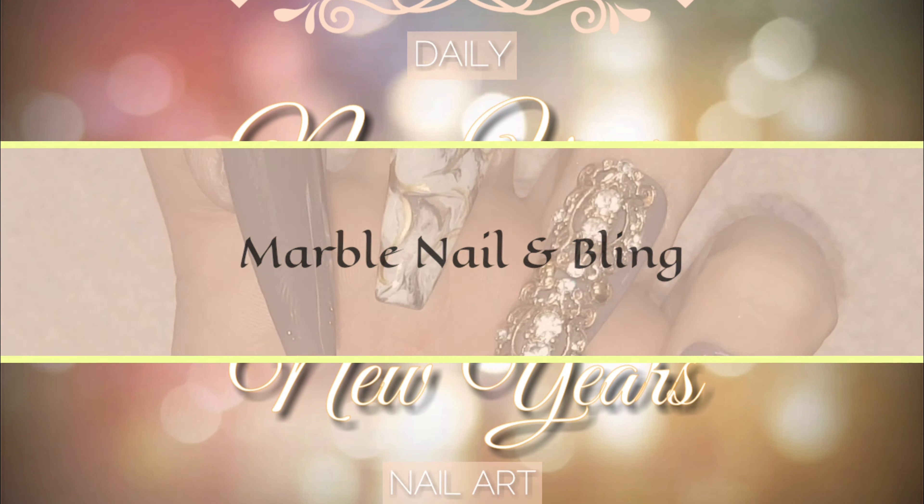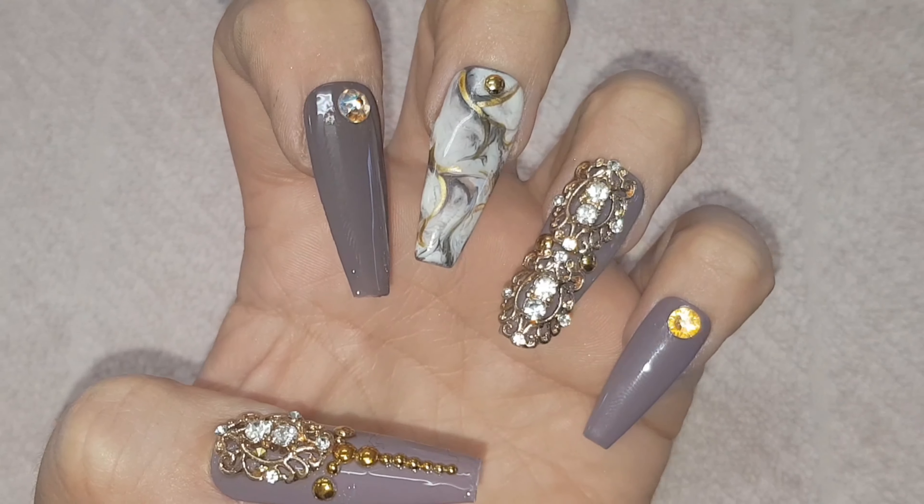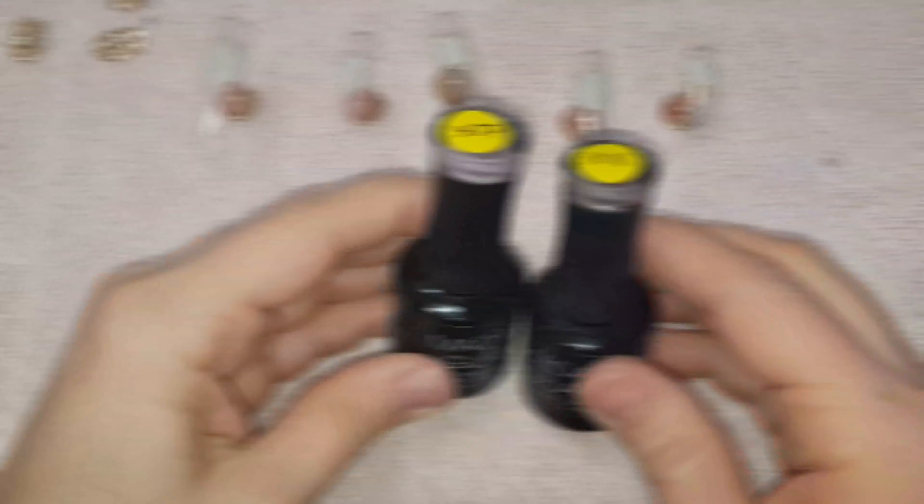Hello my festive lovelies. From today and until the end of the year I'll be uploading a New Year's appropriate nail design every day, and today I'm starting this theme with this blinged up marble design.